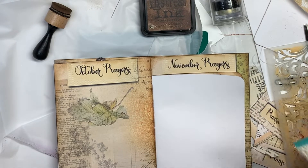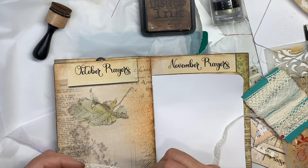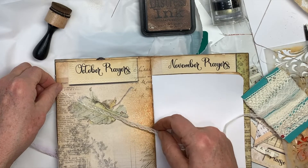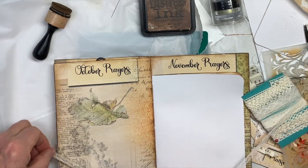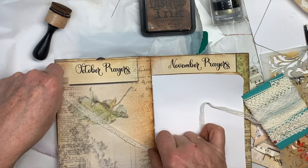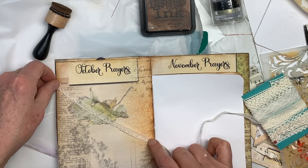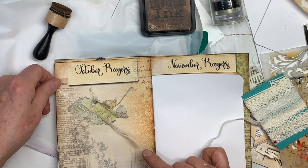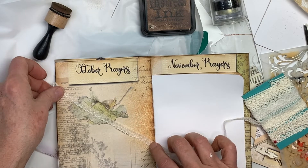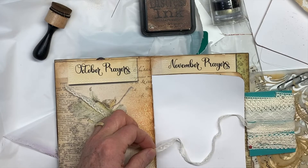I've been thinking about some things to do that are different. I'm going to try and do a crisscross with ribbon — kind of like those bulletin boards that have crisscross ribbons where you can poke your papers down in it. Part of the reason is because I don't want to cover up the design.